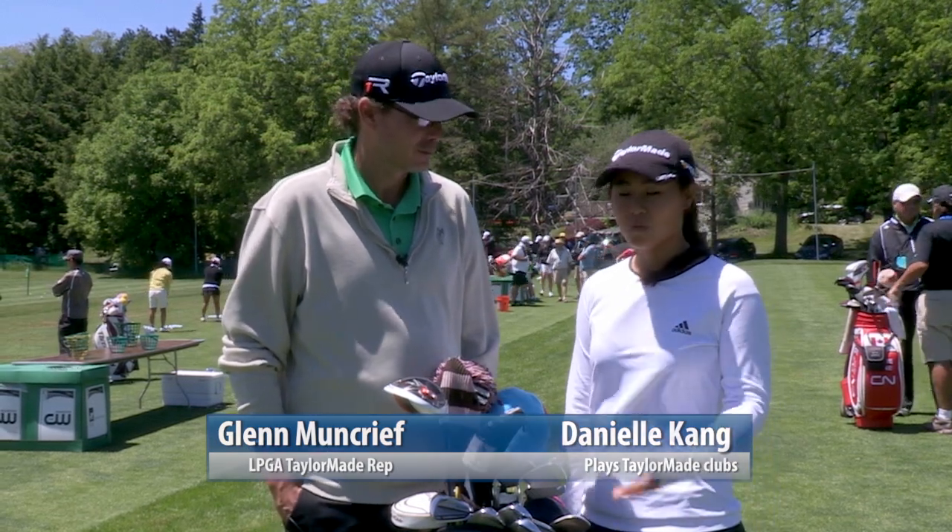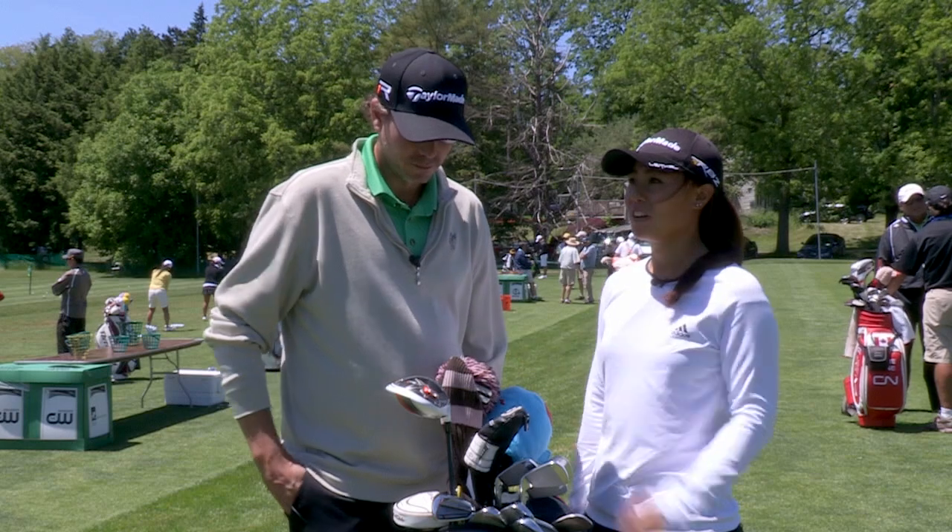Hi, my name is Danielle Kang and I play TaylorMade golf clubs. This is my TaylorMade rep, Glenn Muncrief, and we'll talk about what's in my bag. Glenn, what kind of driver do I have?